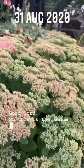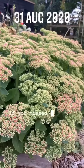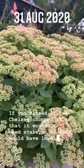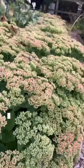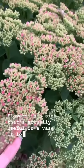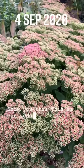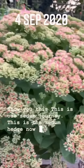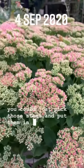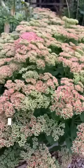This is the sedum hedge that we Chelsea chopped — do you remember at the beginning of the year? We Chelsea chopped it so that it wouldn't need staking and so that it would have lovely mounds of uniform flowers in a size that's actually useful in a vase. It looks absolutely brilliant. This is our sedum journey — look at it, it's all self-supporting. You could just pick those stems and put them in a vase of water with a few dahlias. Perfect filler flower.